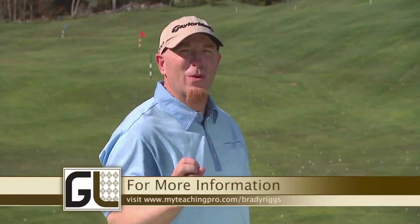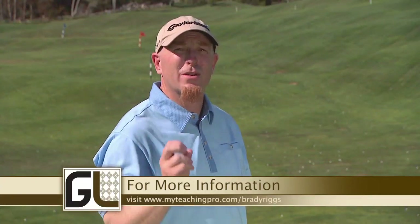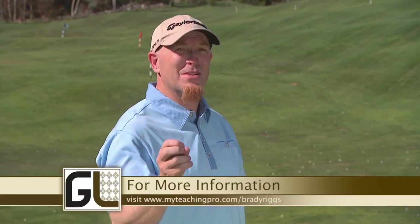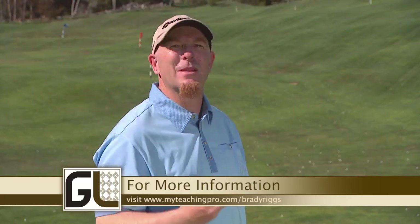Tiger Woods said the key to winning major championship golf is controlling your yardages with your short clubs. He's won 14 majors, so maybe we should start paying attention to him and putting some of that into our own game.